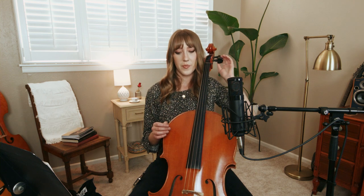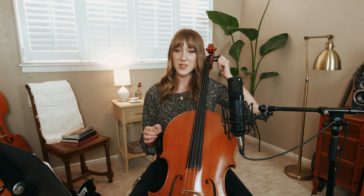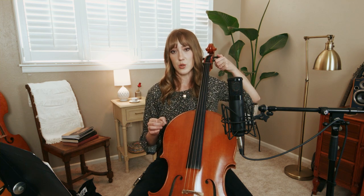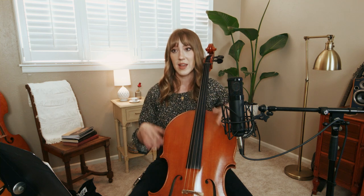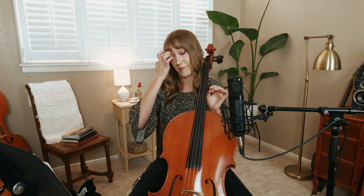One more thing before I move on: if you do have to use the pegs when tuning, to avoid breaking or snapping the string, you want to loosen the string first and then tighten a little bit, loosen, tighten more, loosen, tighten more — basically just let it stretch as you're working it towards where it should be. You do not want a cello string snapping in your face. It's very scary.